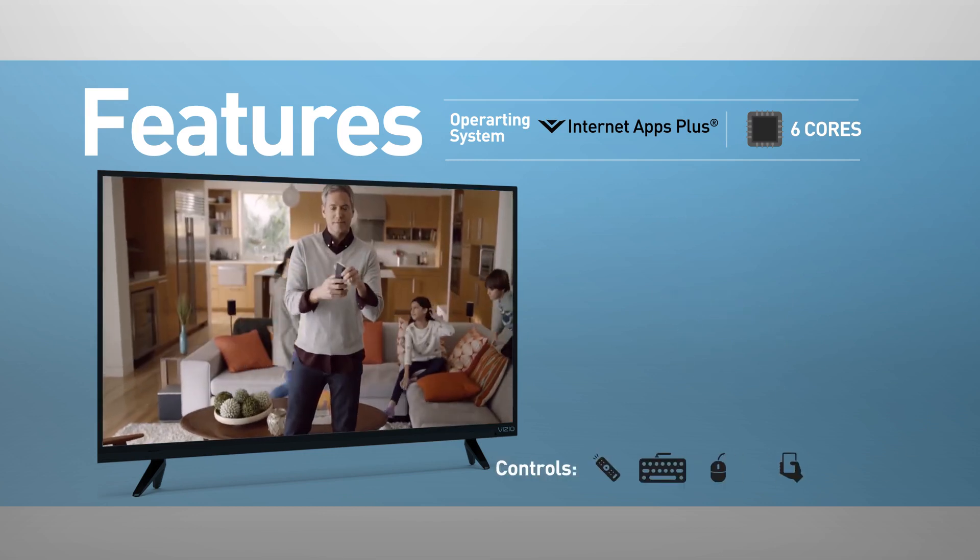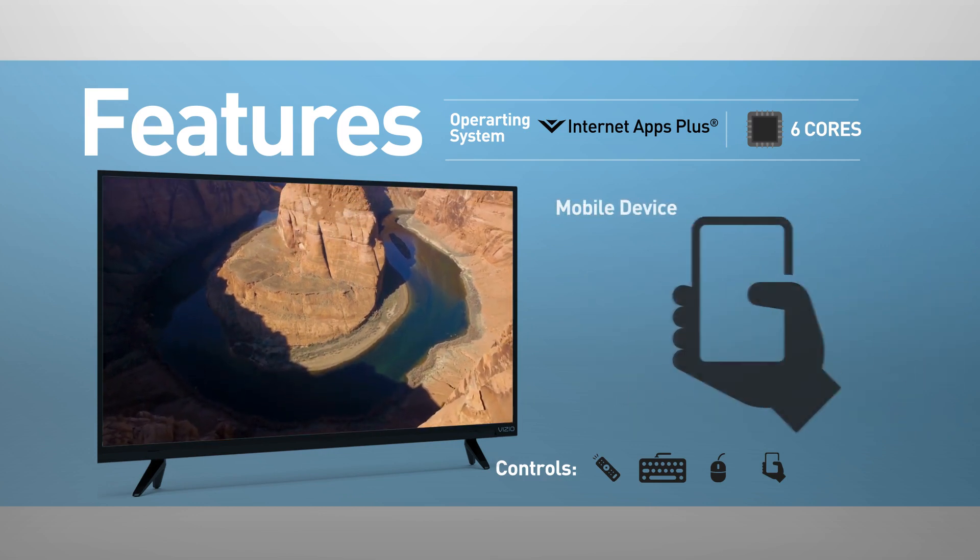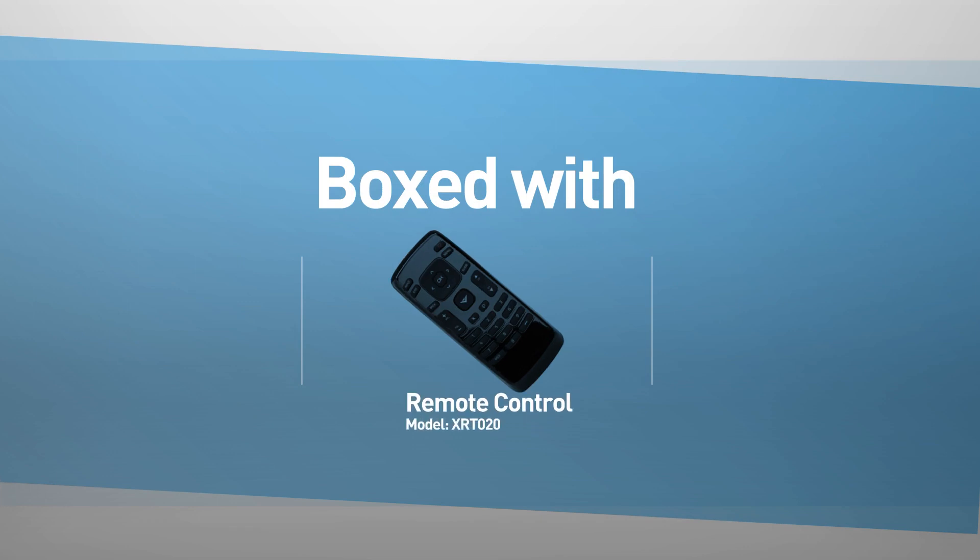The TV can be controlled using a remote control, keyboard, mouse, and mobile device. This model comes boxed with a remote control.